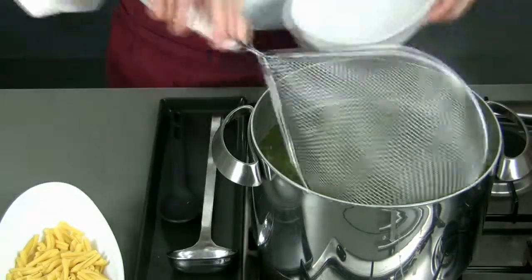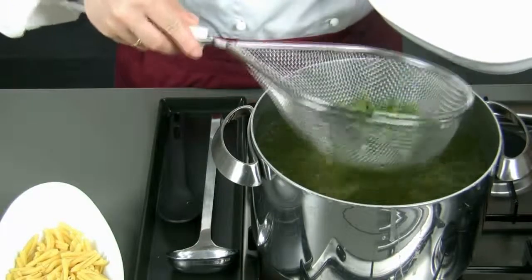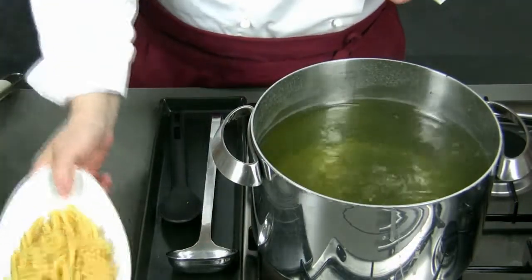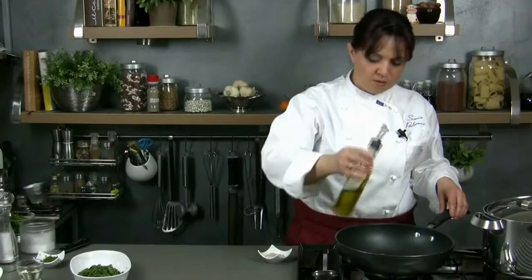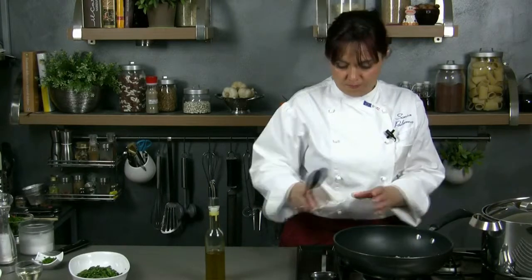Then we cook the asparagus in the pasta water for about 5 minutes. Once the asparagus are ready we drain them and we put the pasta to cook in the same pot. In the meantime we prepare the sauce, warming up in a pan four spoonfuls of oil and letting the shallot fry.